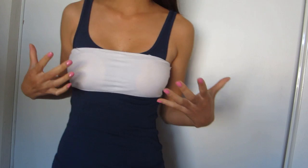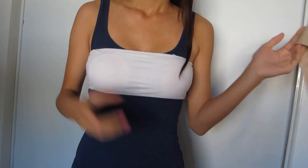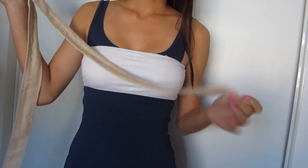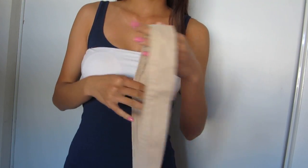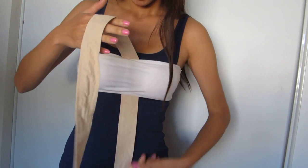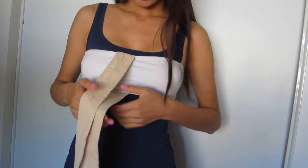First, you just want to wear your bandeau — I felt uncomfortable so I wore a tank top under. If you're wearing a bandeau, take a strap; I got this from one of my belts from a trench coat. Slide this under your bandeau and make sure the ends are somewhat proportional.